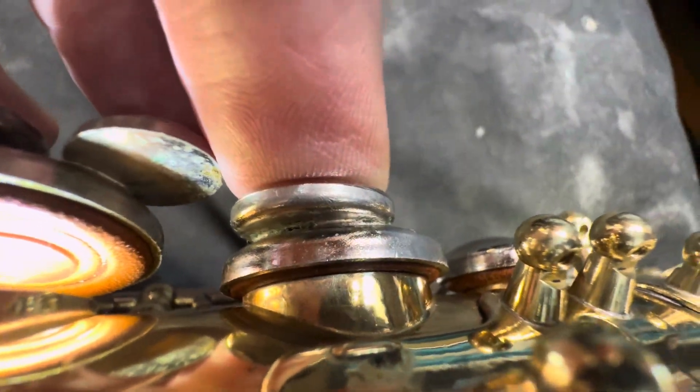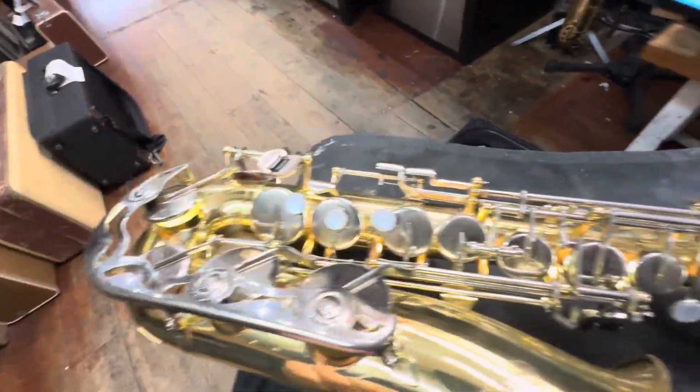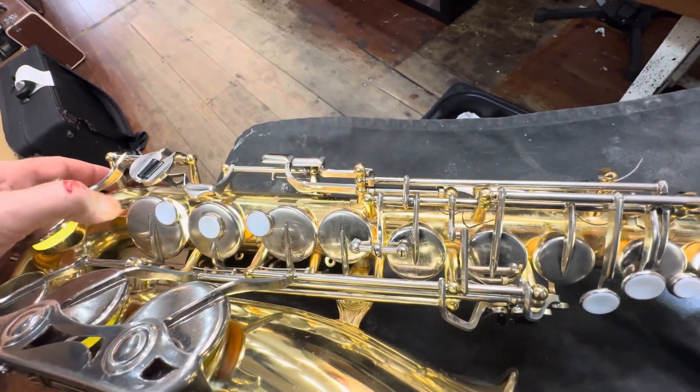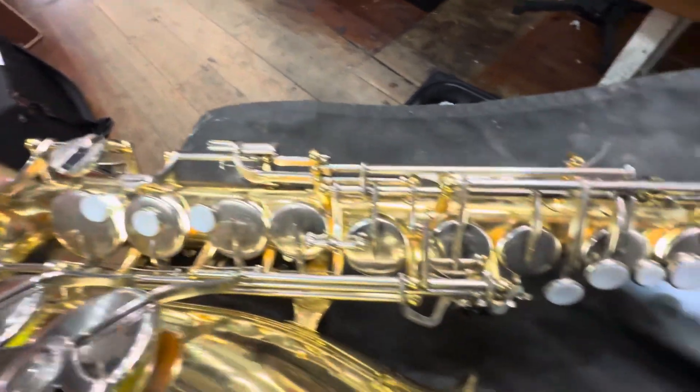We've cleaned everything on this sax — everything's been cleaned: tone holes, pads, key work. I'm bleeding here — cut myself with a razor.